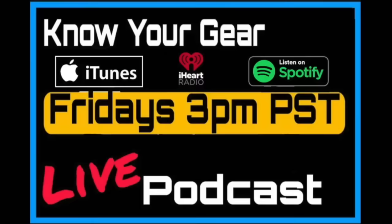If you enjoyed this podcast clip, you can watch the entire episode by clicking the link in the description or streaming it on iTunes, iHeartRadio, and Spotify. You can also join it live every week, Friday at 3 PM Pacific Standard Time. I hope to see you there — until next time, know your gear.